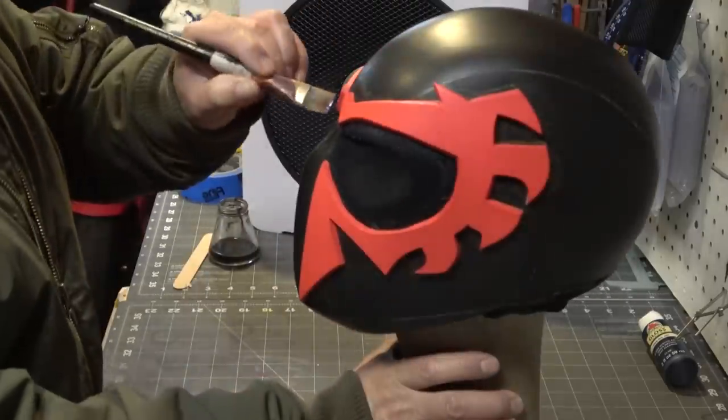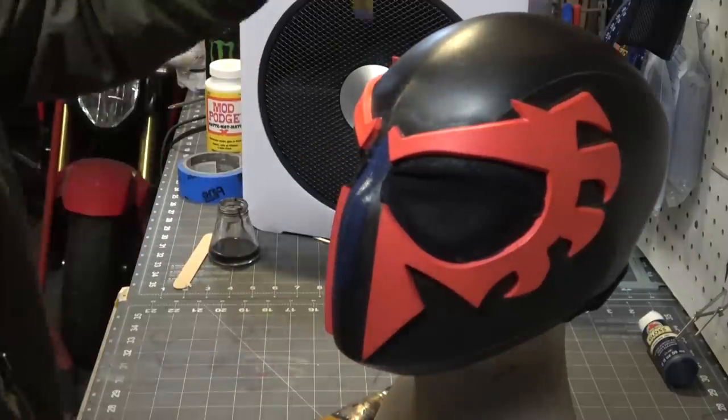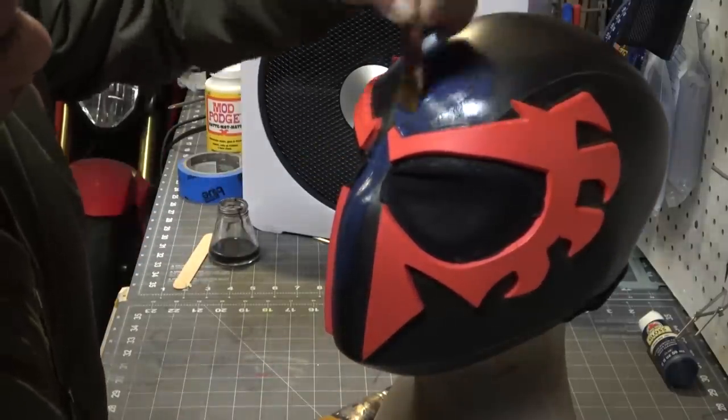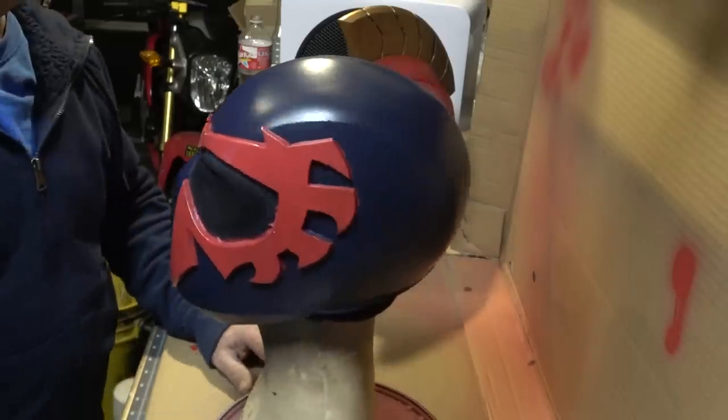I originally started by paint brushing the blue on, but I was getting brush strokes, so I decided to break out the airbrush and shoot a few coats of blue on there.